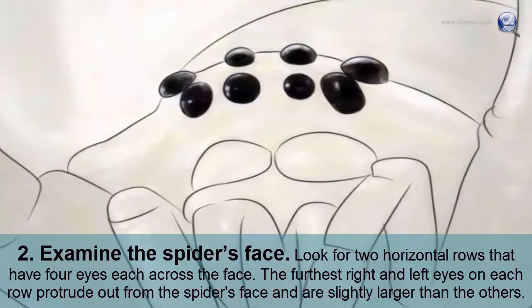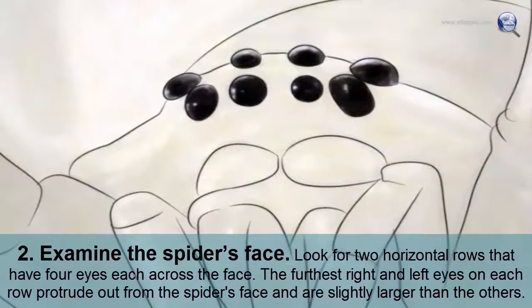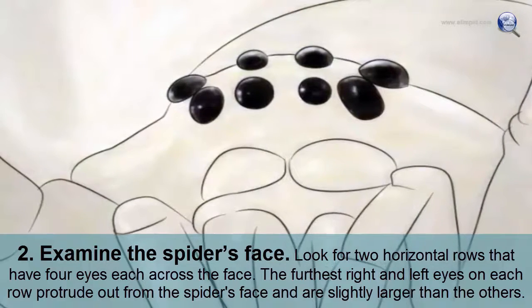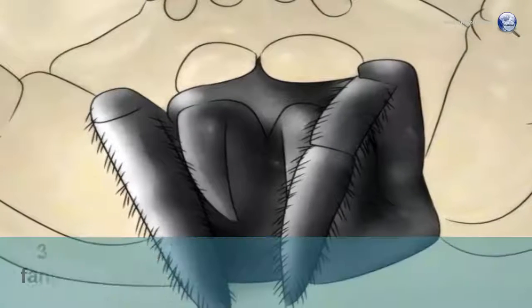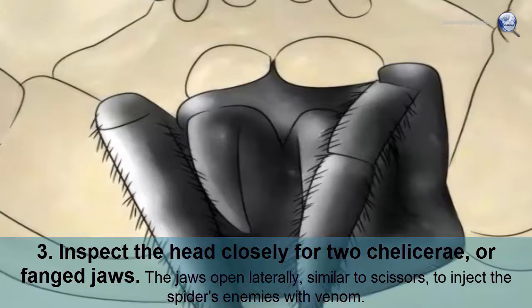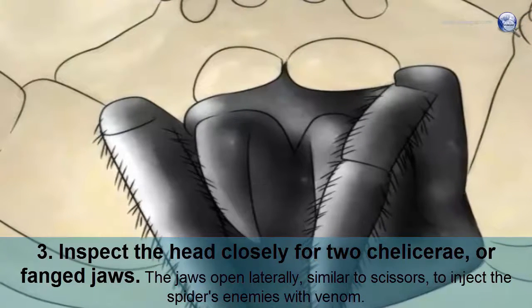Examine the spider's face. Look for two horizontal rows that have four eyes each across the face. The furthest right and left eyes on each row protrude out from the spider's face and are slightly larger than the others. Inspect the head closely for two chelicera, or fanged jaws. The jaws open laterally, similar to scissors, to inject the spider's enemies with venom.